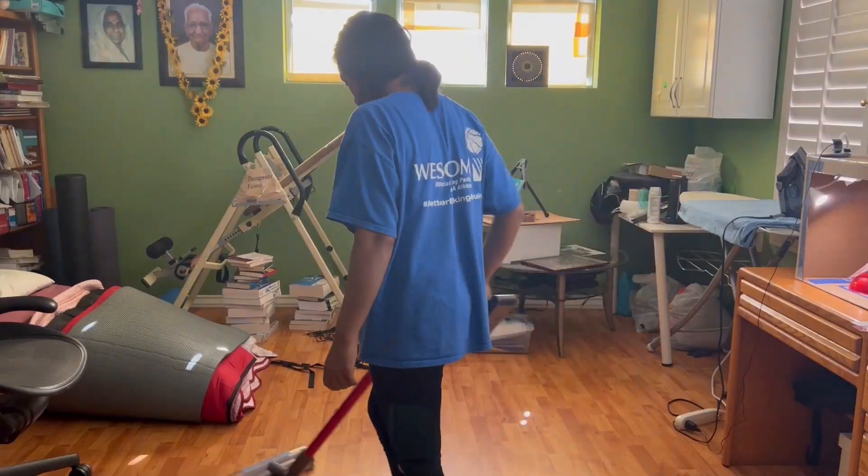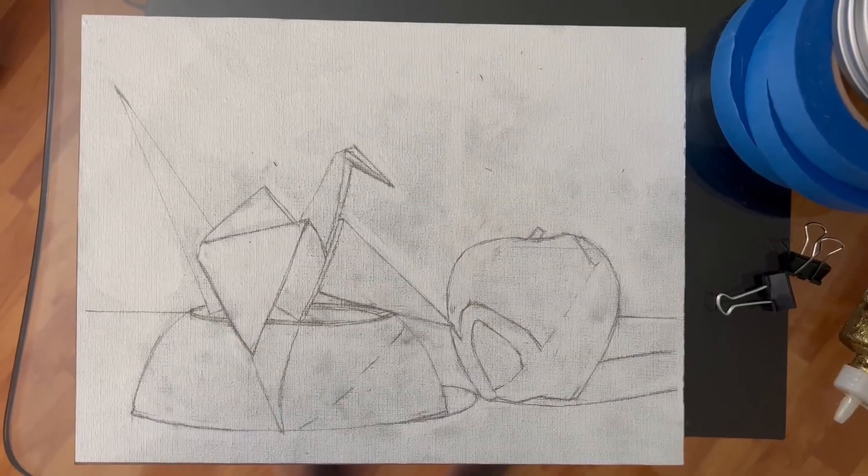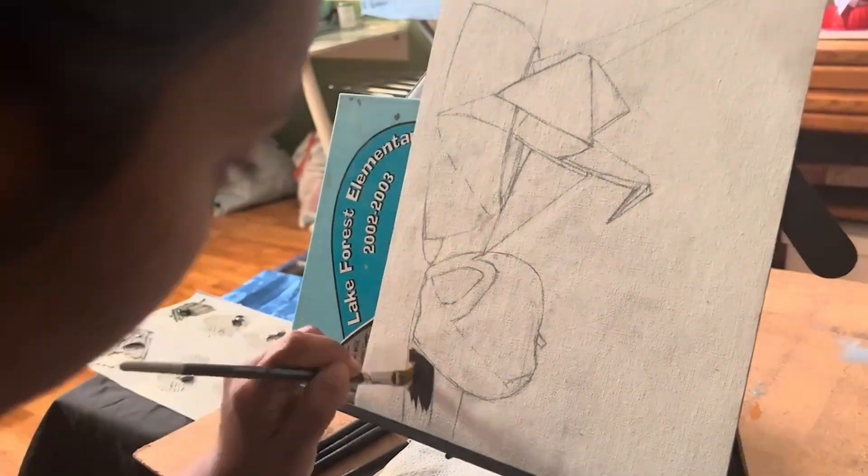After vacuuming my space to make sure it's clean, I admire my handiwork. Looking mighty fine, guys. Mighty fine. Time to start painting.